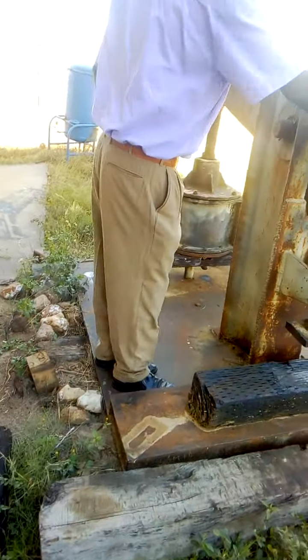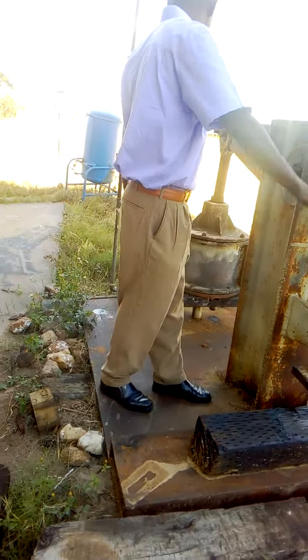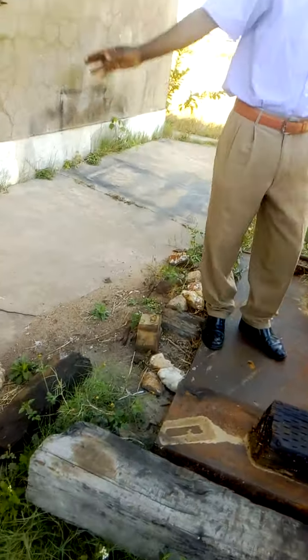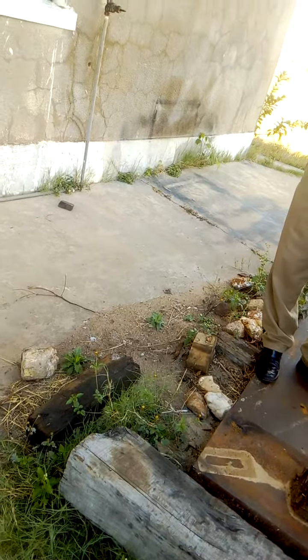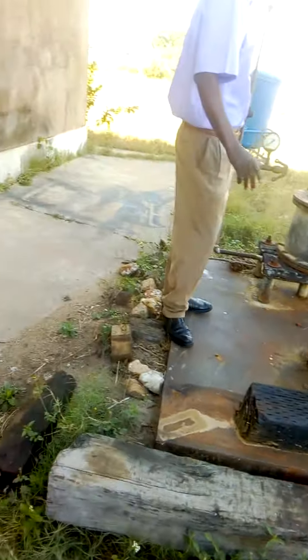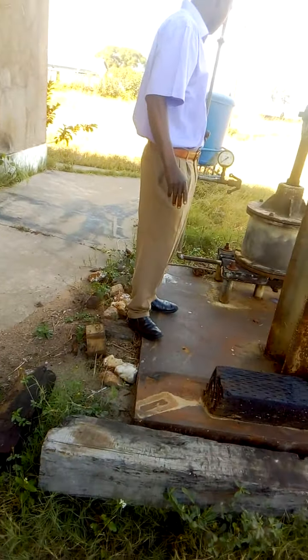This is a pressure placing machine. It operates using air — compressed air. We have got a compressor there. It uses compressed air.